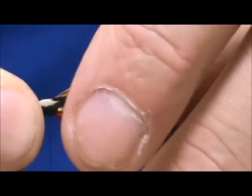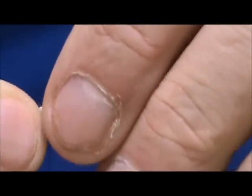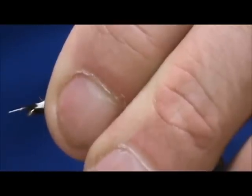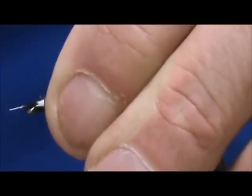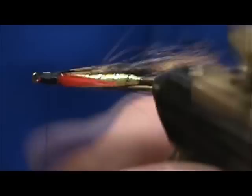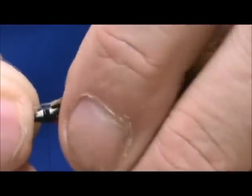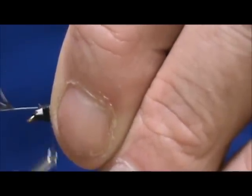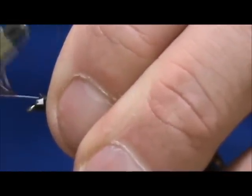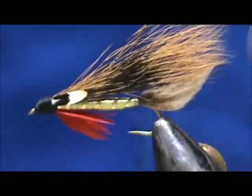I'm going to take a pair of jungle cock and tie them in on the sides. I don't want them too far back, so I'm going to tie over that white spot. The white or orange spots are almost like they were covered with epoxy — that's how they come off the bird. I'm going to cut that off, take the second one, tie that in, and cover the head with the black thread, getting everything covered over nicely.